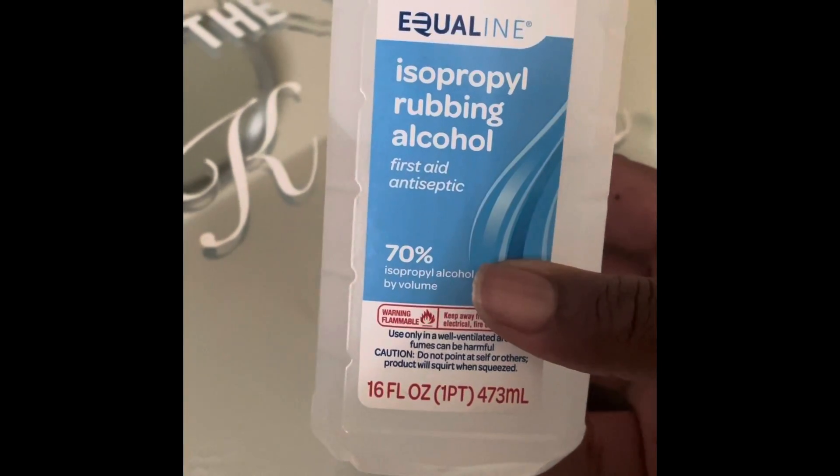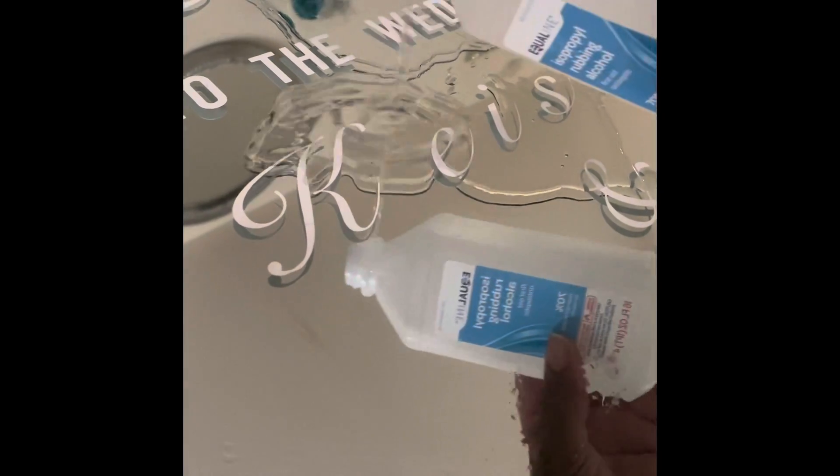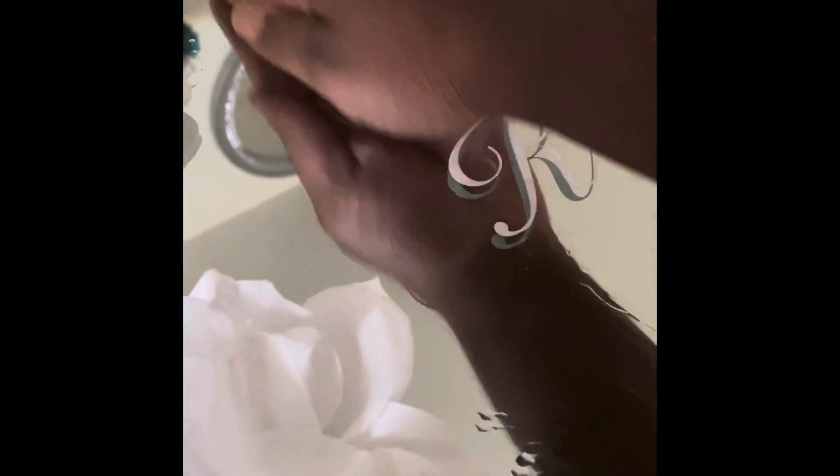In order to take the vinyl off, we're going to be using rubbing alcohol — at least 70% — to take off the stickiness. What I do is just take a little bit and pour it onto the letters, then work it in all around the letters. As long as you saturate all the letters with the alcohol, you should be fine.